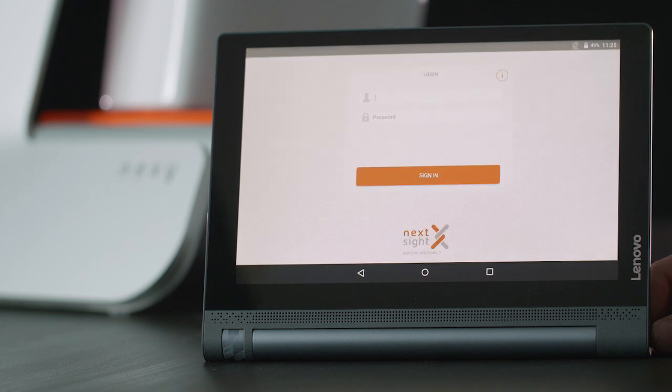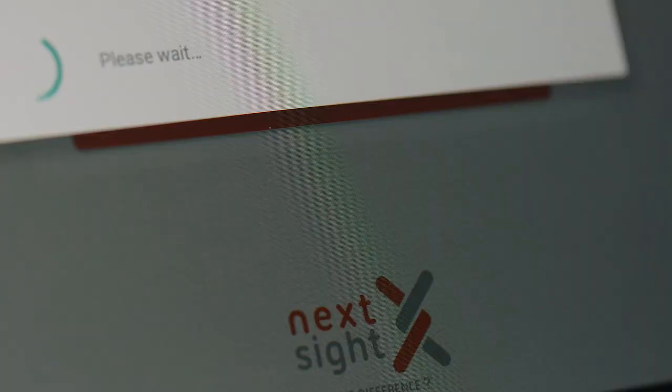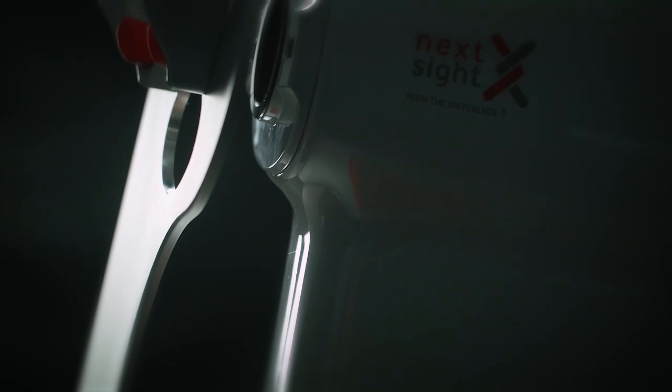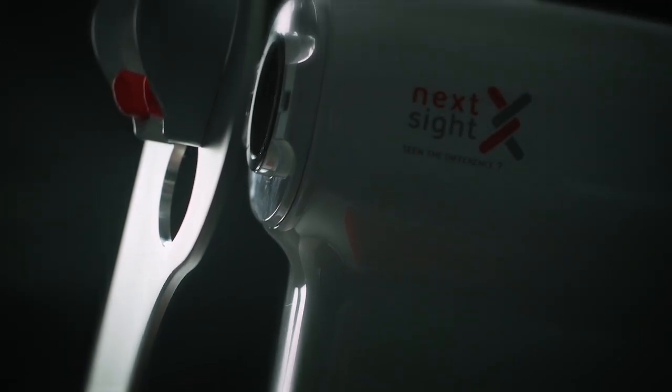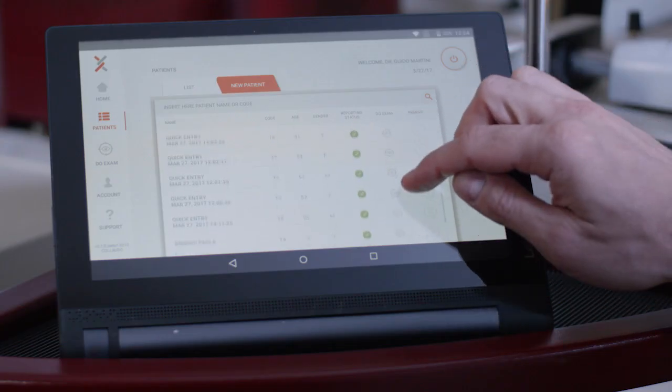To access the Nexi service, you simply need to enter the unique secret access credentials provided by Nexi. These allow secure data encryption across the Nexi service, ensuring that personal data remains safe and completely private.